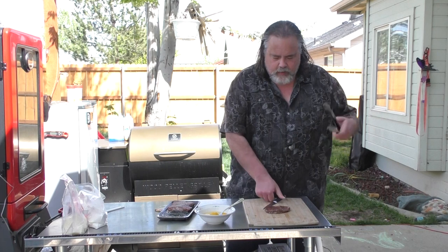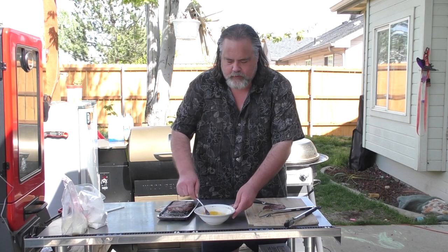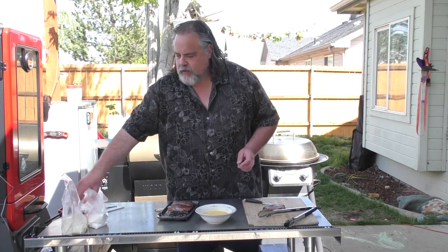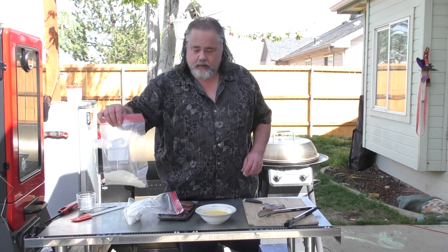I took a piece of Chuck Tender Steak — you know, the kind they put into the little tenderizer thing. I've got three eggs here that I needed to whip up because that's our egg wash. And I've got a cup and a half of flour, and then just around a cup of panko bread crumbs.